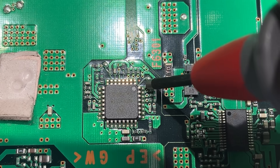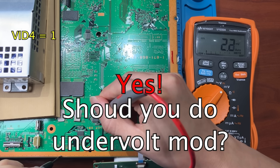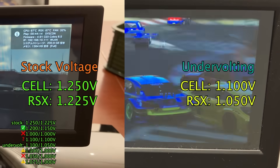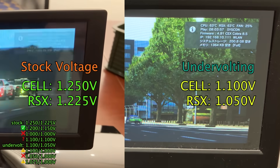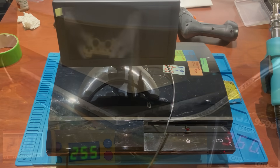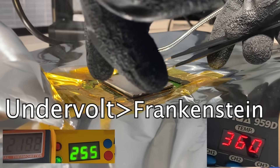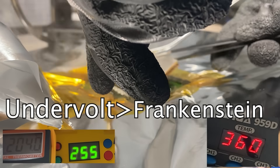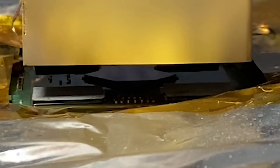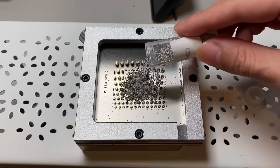So what now? Should you still undervolt your PS3? Of course yes, why not? Your console runs way cooler after undervolting. Just be prepared that undervolting won't magically fix the yellow light of death. You can still get yellow light of death just like I did. I also once thought undervolting was the ultimate mod and the Frankenstein mod is no longer necessary. But it turns out, Frankenstein mod is still the only way to save your console from the 90nm RSX curse. So it seems like I have no choice but to play with metallic balls again for the nasty Frankenstein mod.